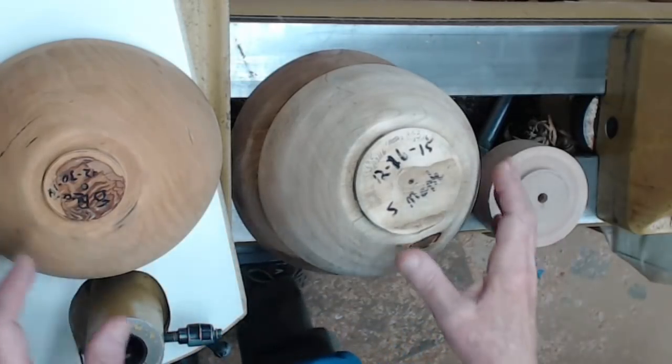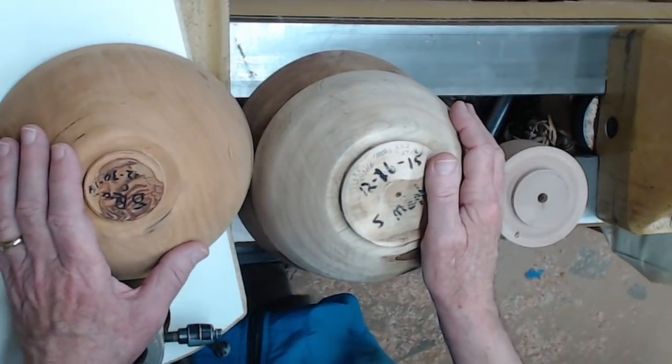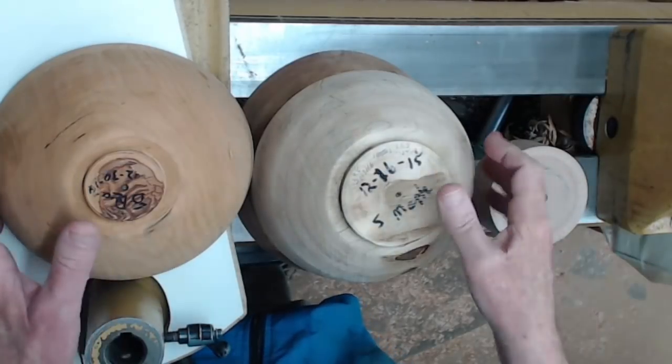Hi y'all, welcome to my shop. A few years ago I turned a yarn bowl. I need to turn another one so I thought I would go ahead and make a video of it, because a lot of y'all don't go back and watch videos that are several years old. This video is not going to be so much about bowl turning as specifically about some of the ins and outs on making a yarn bowl.